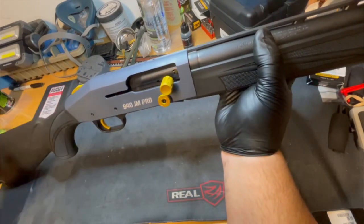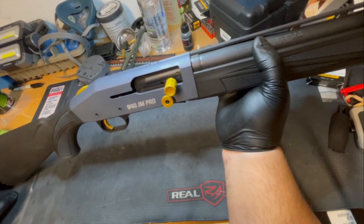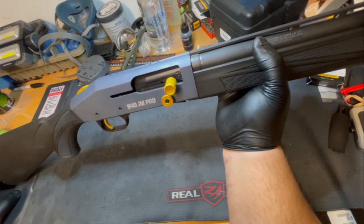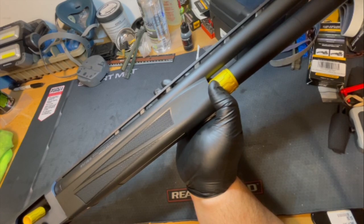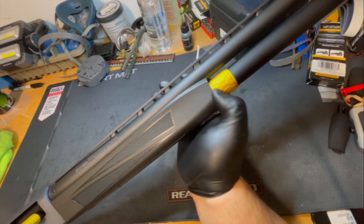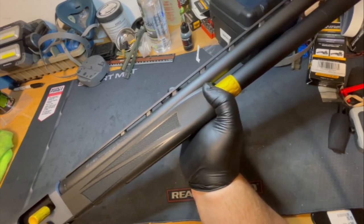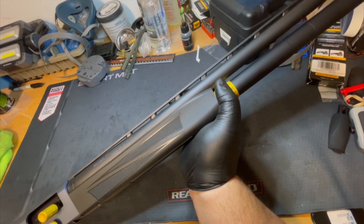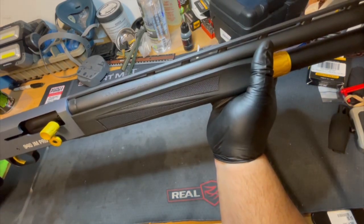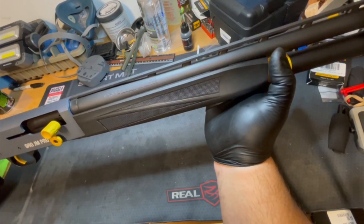I'm not going to take this apart on camera because it is absolutely awful to put back together. There are rings, coils, springs — everything flies out when you take it apart. There's a little ring in there that isn't even in the manuals — just a crush washer that I found laying on my garage floor. I shot the shotgun fine without it, but it might help things stay tighter. I looked in every parts diagram and that crush washer wasn't listed, but it definitely came on the shotgun.